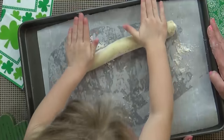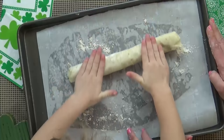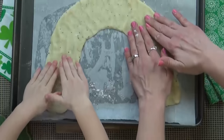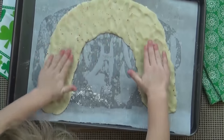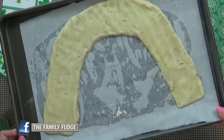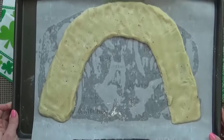Lily and I are going to roll our dough out into a long snake — this part was really fun, it's just like Play-Doh, definitely a job that Lily could do. Next all we're going to do is press it out into a rainbow shape, but keep in mind the dough will spread out and puff up a little bit. Then we're going to add this to a preheated oven at 350 degrees for about 10 to 12 minutes.